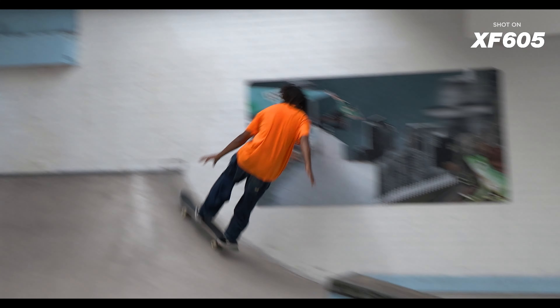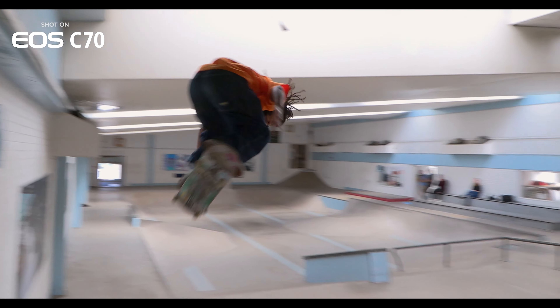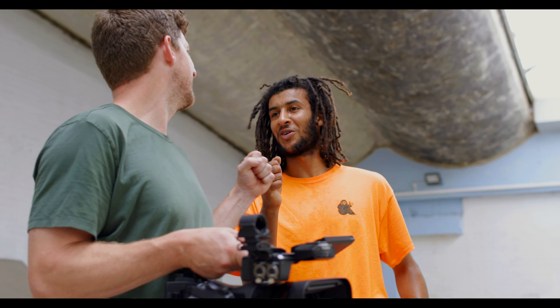It's not just about skaters coming in, hit record, skater lands it, stop record. It's about capturing all the bits that are in between.